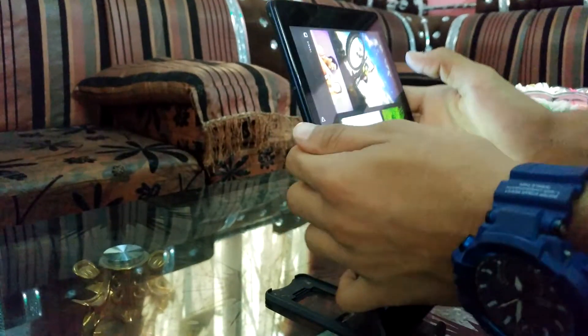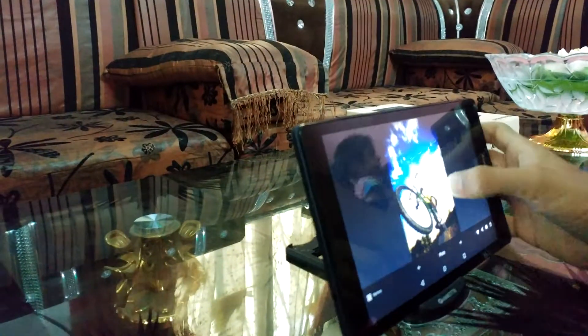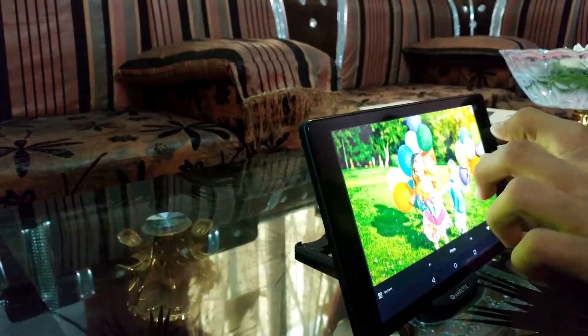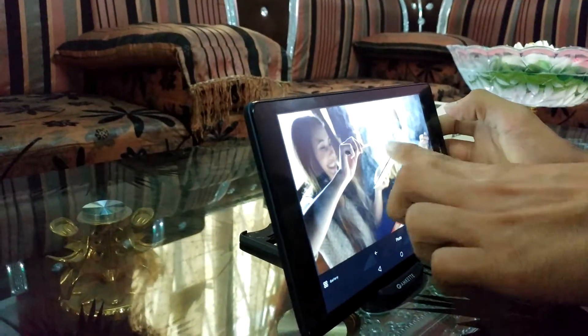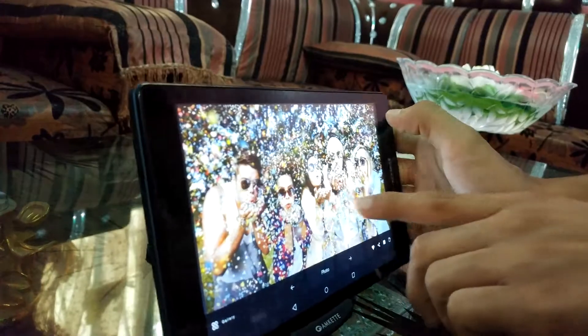Let's check some samples from this tab. They look quite awesome. The 5MP camera is awesome — and see the night pics too.